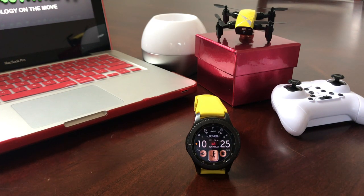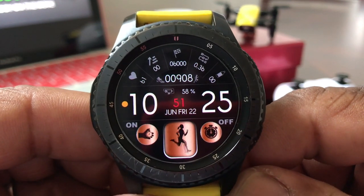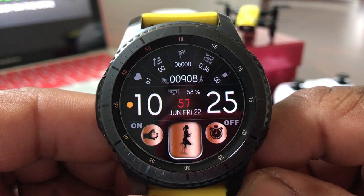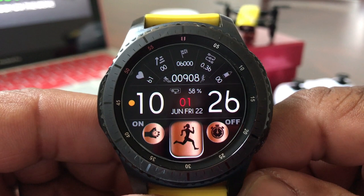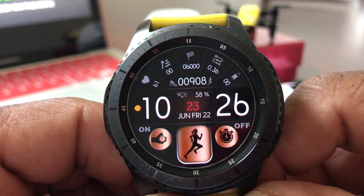In today's video we want to show you how to take pictures and shoot video with your Gear S3 smartwatch. As you can see, we have our Gear S3 — this is the Frontier version — and we're running the Sport Digital 12 by 24 hour animated watch face, which you can pick up in the Samsung Gear Store.